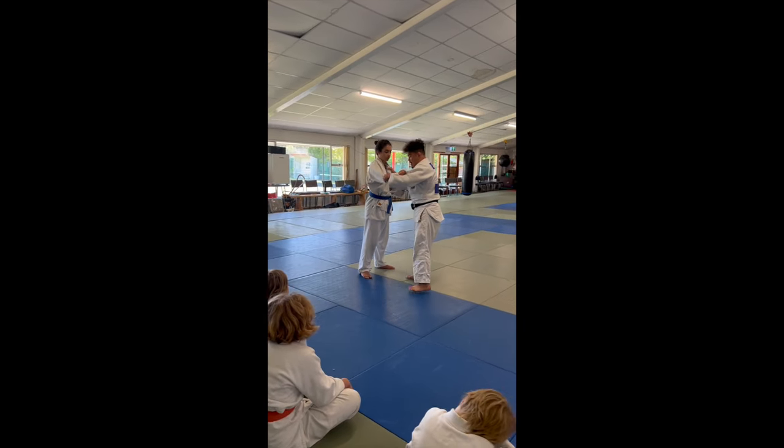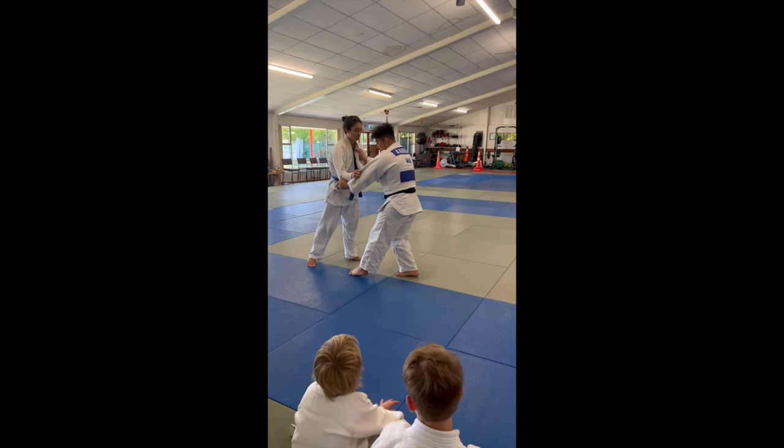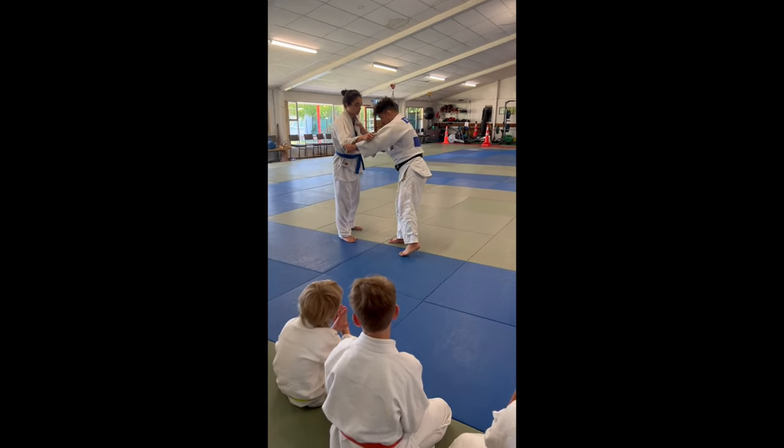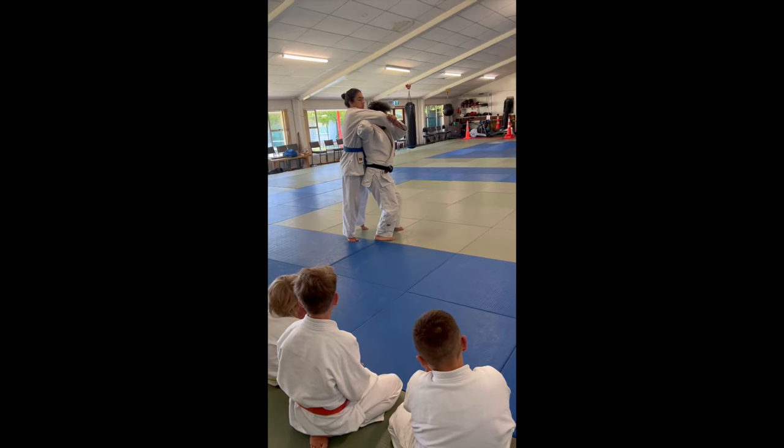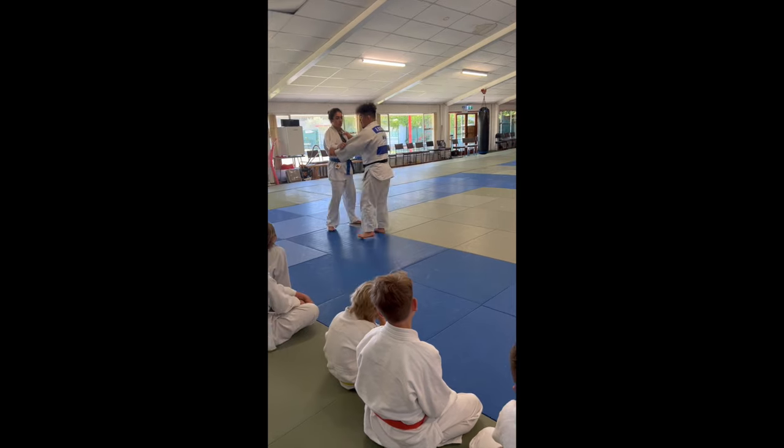From here, just 1, 2, and then 3 — just rotate your body, here. So here, I'm gonna explain.